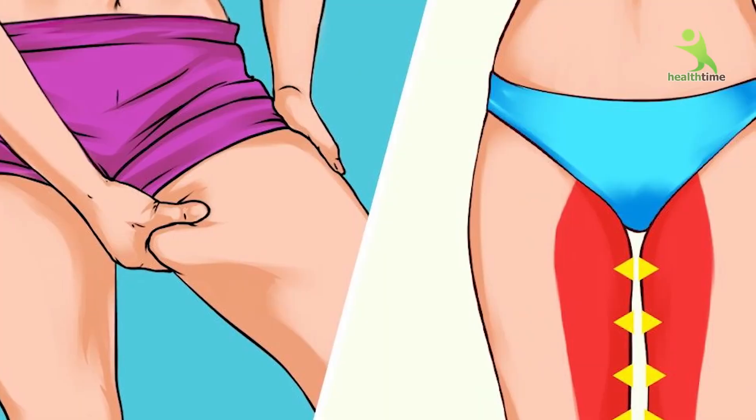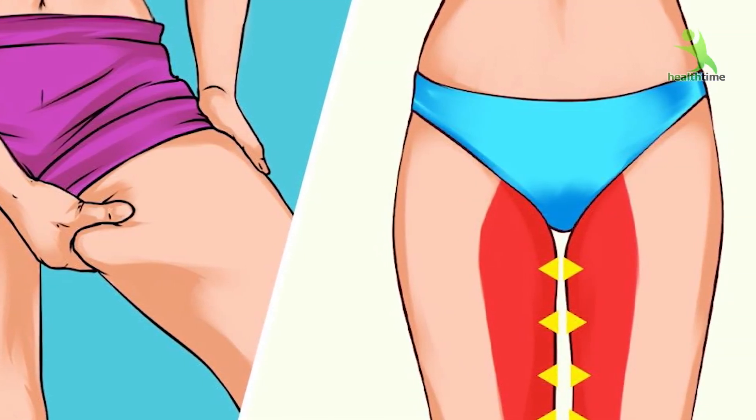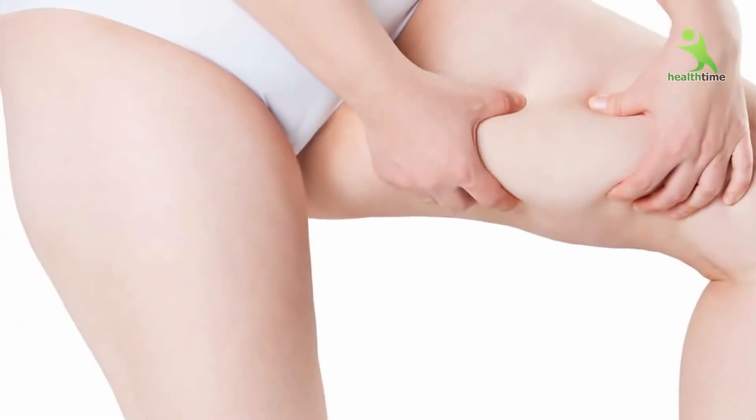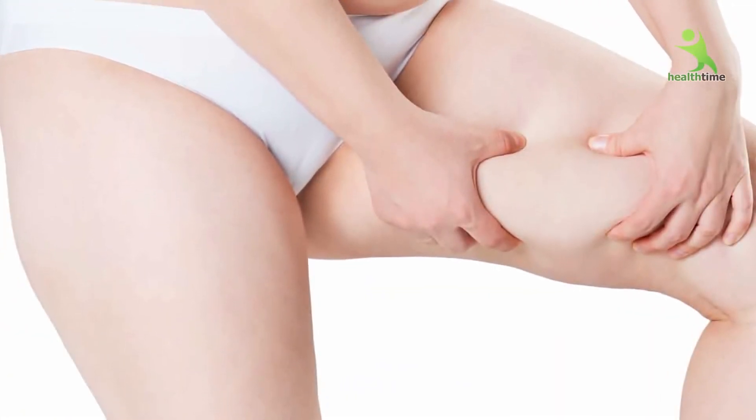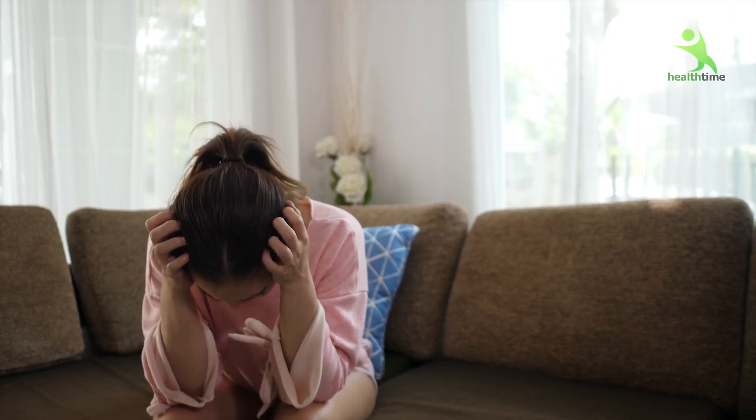Today I am going to take a 15-day challenge which will reduce your inner thigh fat and your legs will be very sexy. You know that when we feel fat in this area, we tend to get rashes because there is no gap. When our skin is rough, the rashes make the skin red and irritated. And also, our confidence goes down because we feel very bad. So, why don't we work to fix it permanently?